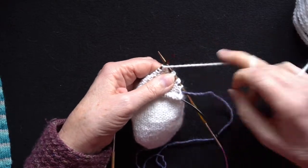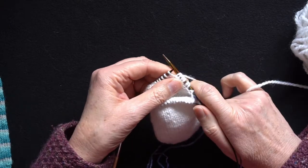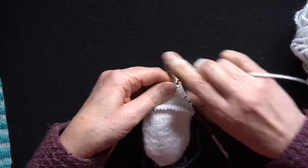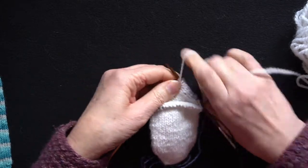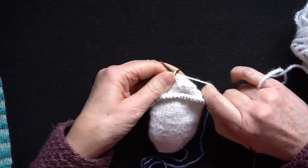I'm just going to turn again to demonstrate once more on the purl side: slip the stitch, pull the yarn over the top, bring the yarn around to carry on purling. In this little mini sample I'm going to stop when I've got six stitches still working between my double stitches.